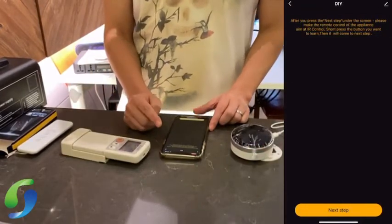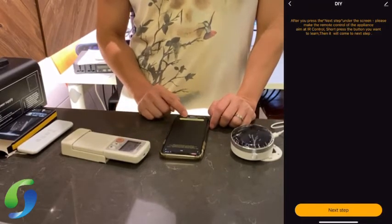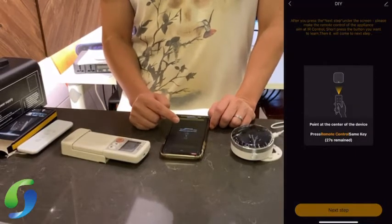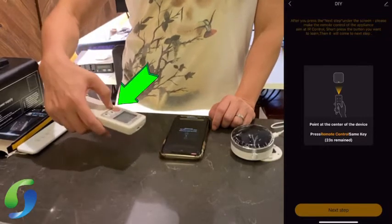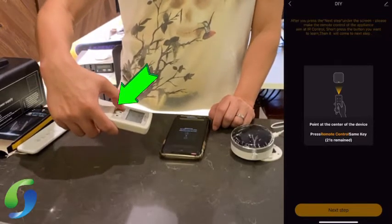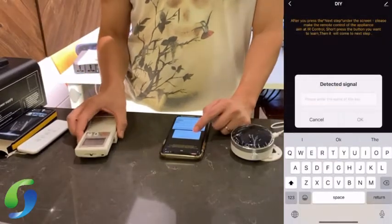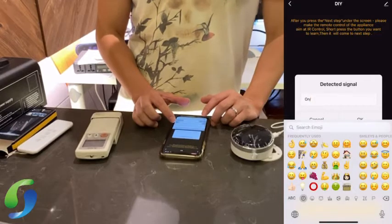Press Next Step and you'll start to learn which functions you want to program. Press Next Step again. The screen shows 'Point at the center of the device and press the remote control.' I want to pair on and off, so I press that button. The phone shows 'Detector Signal' — press the on/off button.